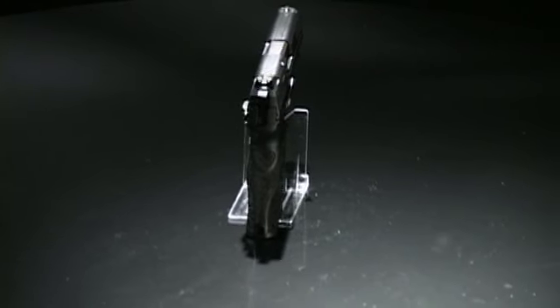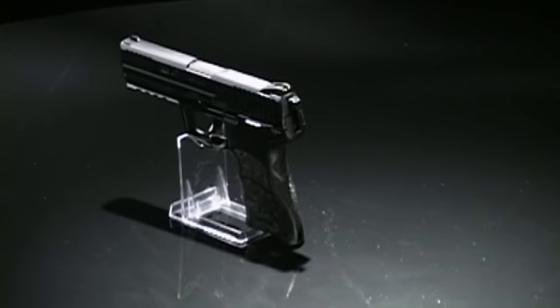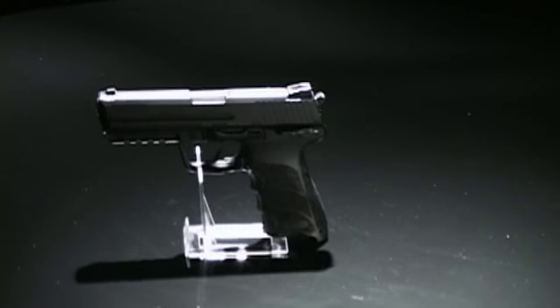The HK-45 is a .45-caliber semi-automatic pistol that features a double action and an HK internal recoil reduction system that reduces recoil by as much as 30%.